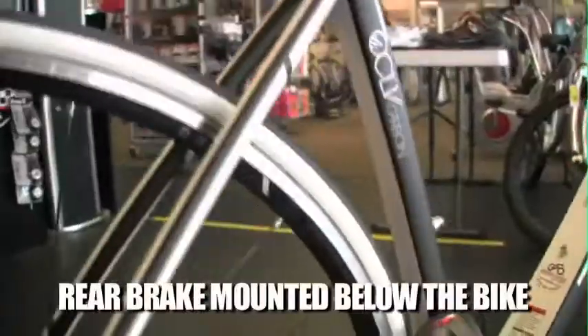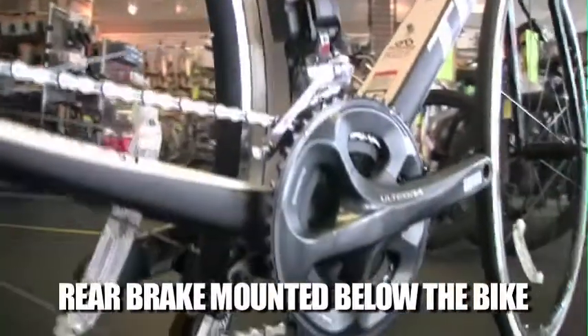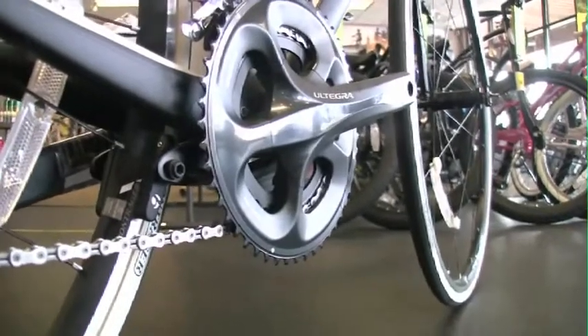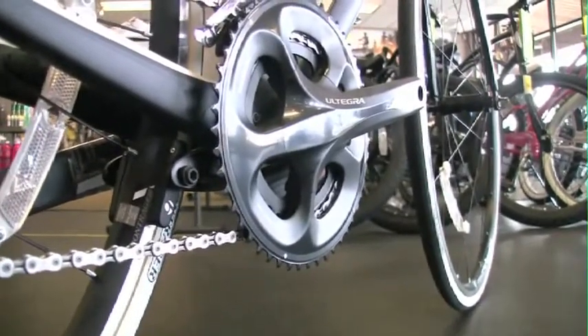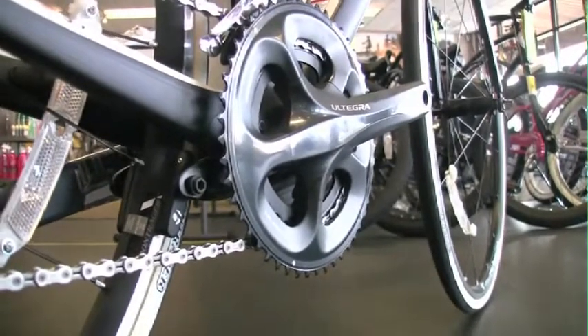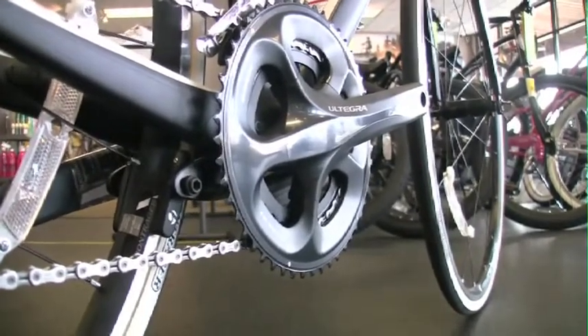These pieces right here are allowed to flex more because we don't have that brake bridge or brake arch to mount a brake to, so the brake is actually mounted down below the bike. This is new on the Madone Series bike — a pretty neat setup. If you're riding behind somebody with a Madone, you'll instantly know it because you won't see their rear brake.